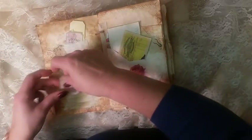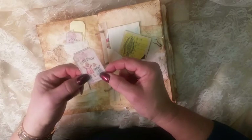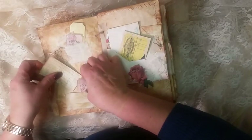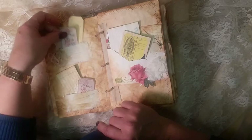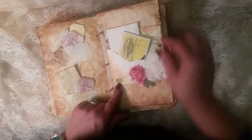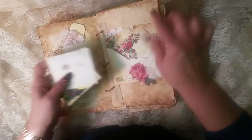Here I made two little packets that have been beeswaxed — you can see they're a little translucent, which is really cool. Another little guest check. More fabric that I just pinned — I love these little pins — just more little tickets.